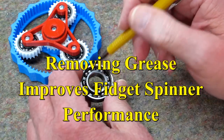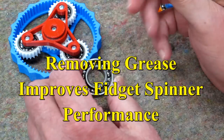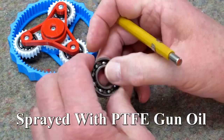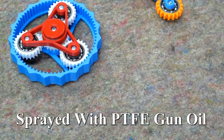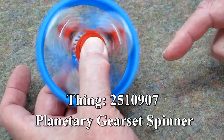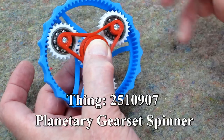Then I use WD-40 or kerosene to get these completely clean of the grease that was packed in there. And then finally I give it a little bit of gun oil. These spin pretty well, but not for very long.